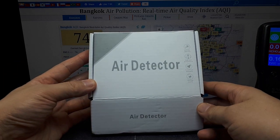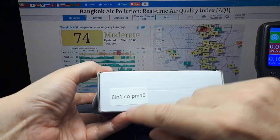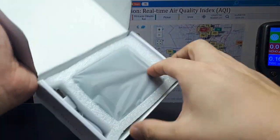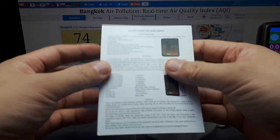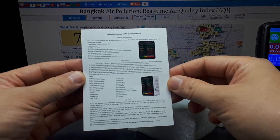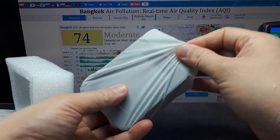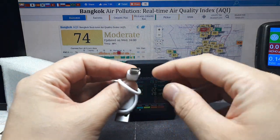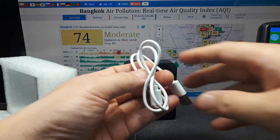Alright, so I got this off AliExpress — it just says 'air detector.' It came in a padded envelope, and this is a six-in-one version, so six sensors, PM10, black color. Some instructions — let's see if I can figure it out without them. It's Chinese and English, just half a page really. It came with some stored charge and it already beeped. This updated model has a Type-C connector, the standard these days, which is great — even handy to back up and charge my phone.